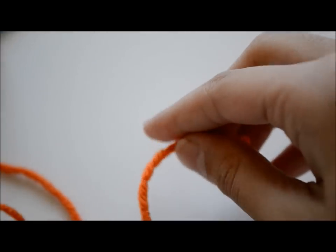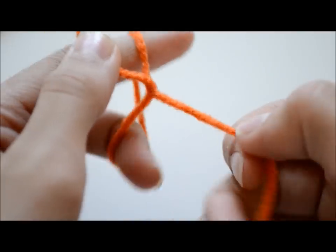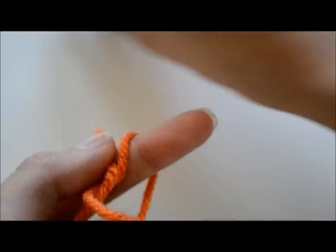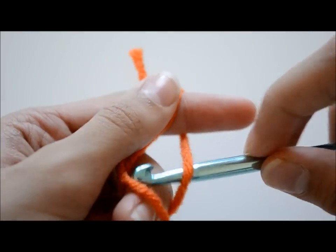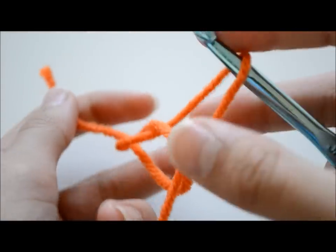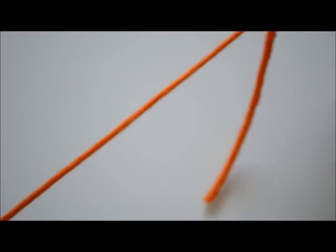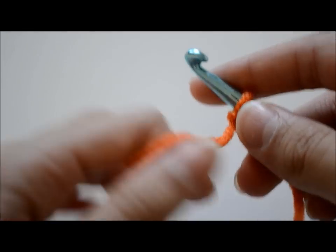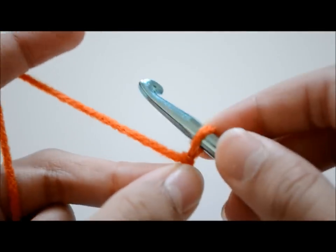To start this off, you're going to make the basic slip knot by wrapping the yarn around your two fingers, taking the long strand and putting it over the loop. Then take your crochet hook, insert it through the loop, take out that strand of yarn, and pull that knot tight. There you go.